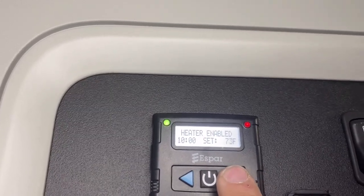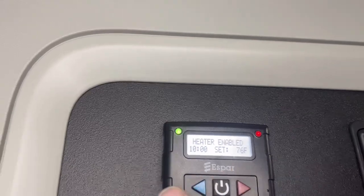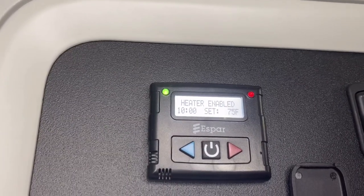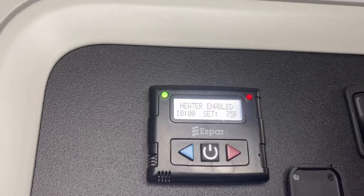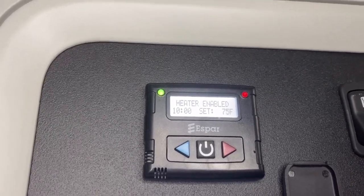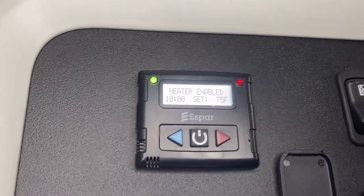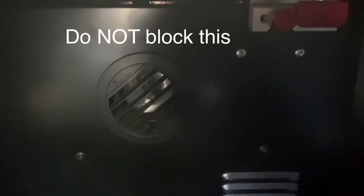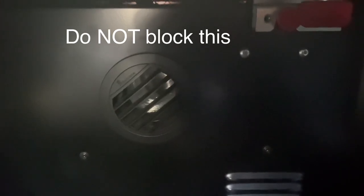Then set the temperature that you want it to be. Once the heater starts, reduce the temperature to where you actually want it to be to keep your truck warm. This is where the heat is coming out, and you will hear it, just like this.